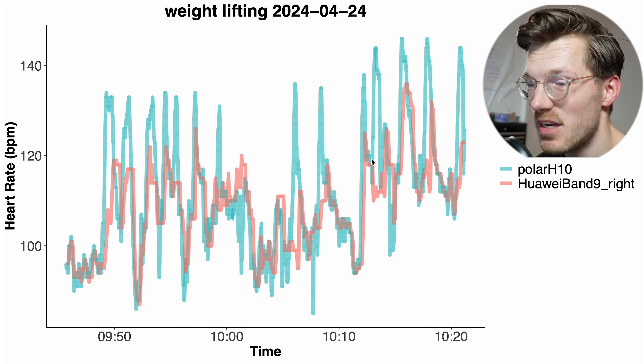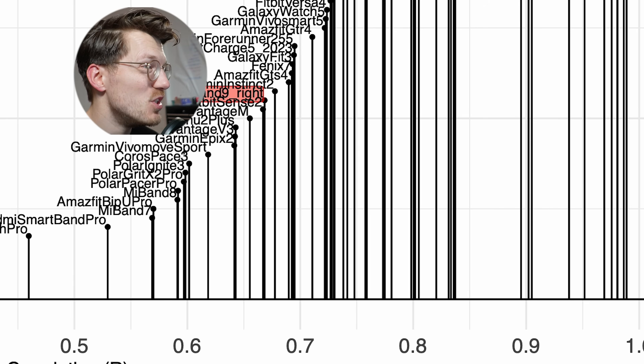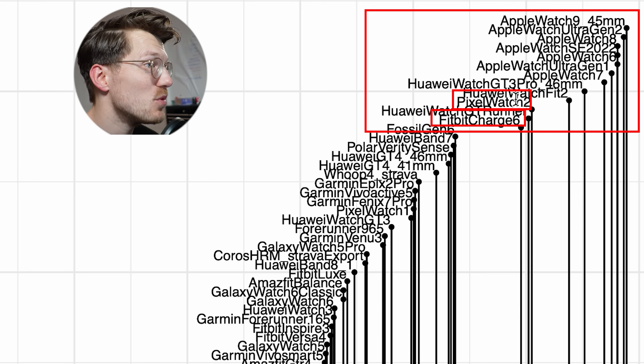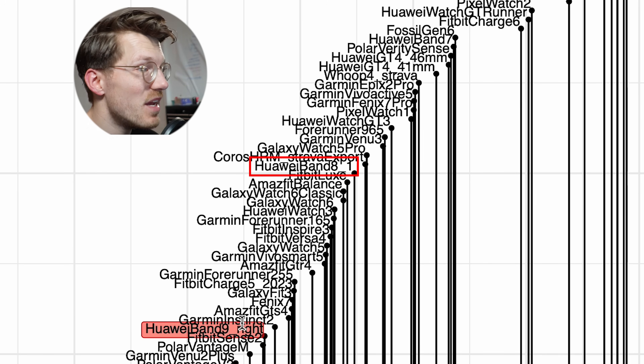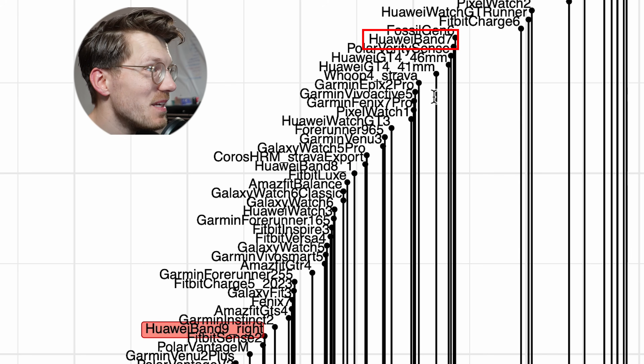Comparing it to other watches, the Huawei Band 9 is again in the lower middle class — not the absolute worst, but I wouldn't trust its performance for weightlifting. Similar to biking outside, I would generally only use watches with a correlation of around 0.9 or higher, which includes the Fitbit Charge 6, Pixel Watch, different Huawei watches, and especially Apple Watches. The Huawei Band 8 did a little bit better than the Band 9, but the question is whether this is significant — both of them wouldn't be good enough for me for weightlifting. Interestingly, the Huawei Band 7 actually did a little bit better than both the Band 8 and Band 9, though I wouldn't use any watch with a correlation below 0.9 for weightlifting. So all of them are not trustworthy in my opinion.